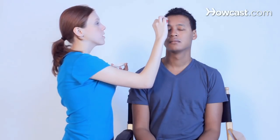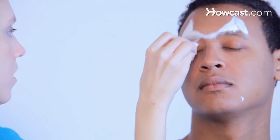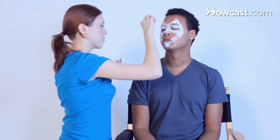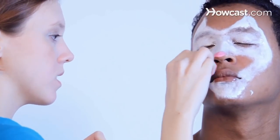Now we're going to learn how to do a zebra. We'll start up on his eyebrow for his ears. And now we're going to add some pink, and this is for the muzzle of the zebra.